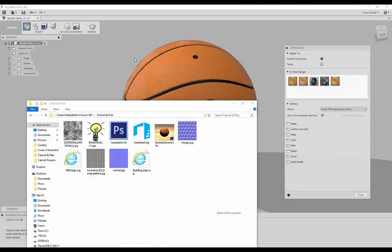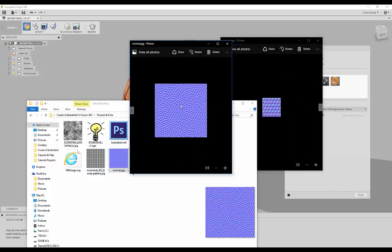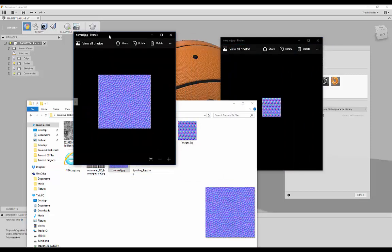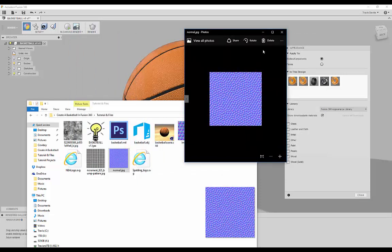Something quick to mention before the tutorial starts: you'll notice later on I used one normal map to add texture to the basketball, but I decided this other normal map is a lot more accurate. Check the description — I provided links to all of the resources, so I would recommend using the more accurate normal map later on in the tutorial.